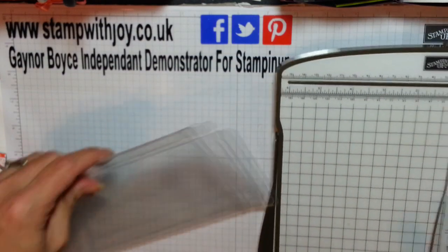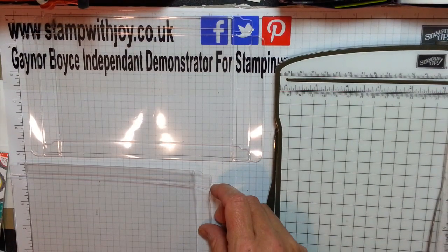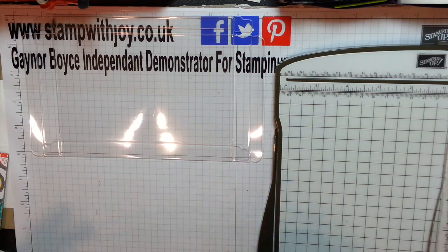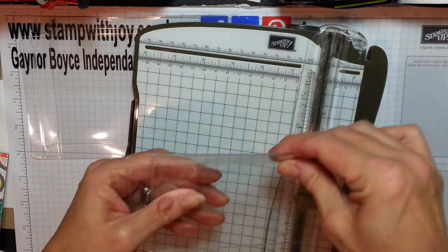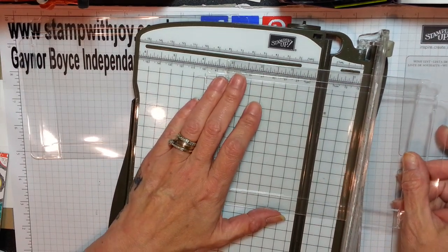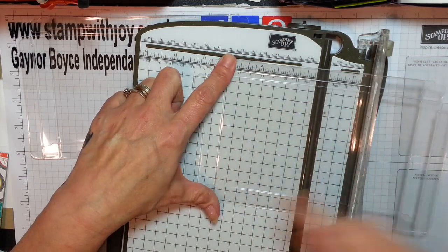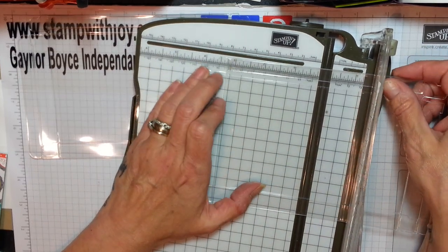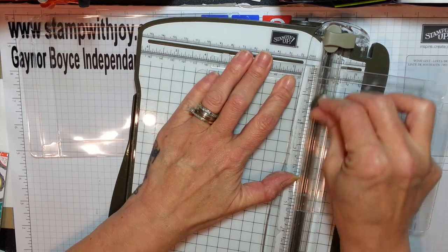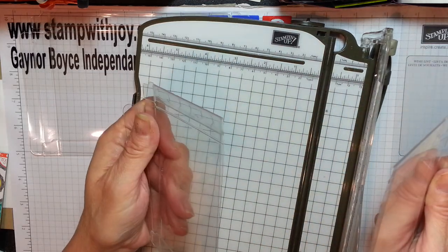I'm just going to do a little bit of measuring first. These boxes measure, when closed - because we're going to be using the closure - six and a half inches. So I'm going to cut this down to three and a quarter. Line this up at three and a quarter but leave in your tab there, because that's going to fold in and give me a complete box in half. And look at that - you can snap it, how easy is that!